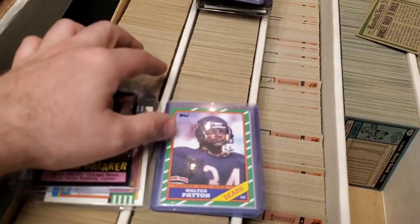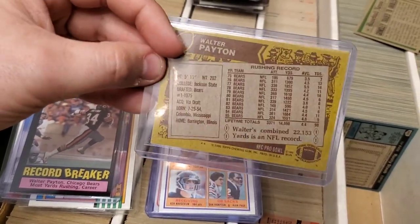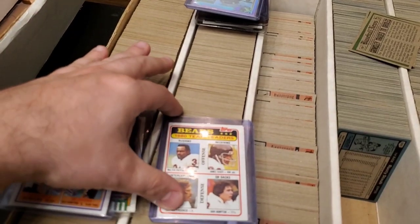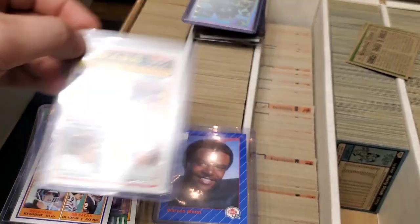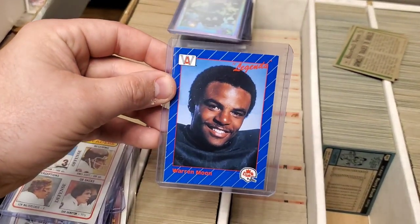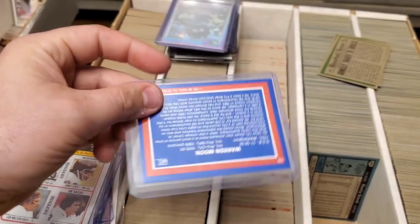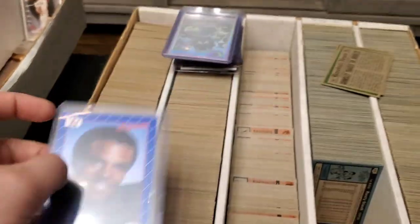We're kicking it off with some Walter Payton cards. There's a Walter Payton record breaker. Here's a Walter Payton - this one is an '86. Here's a 1981 Walter Payton team leaders. And then a 1980 Walter Payton team leaders. And last but definitely not least, I always love to find this card - here's a Warren Moon when he played in the CFL. This one's in very good condition. Always fun to find this card. 1991 Warren Moon in the CFL.